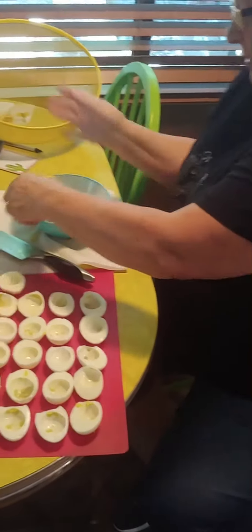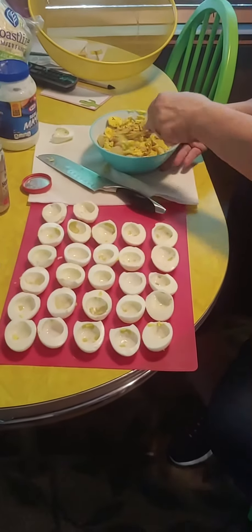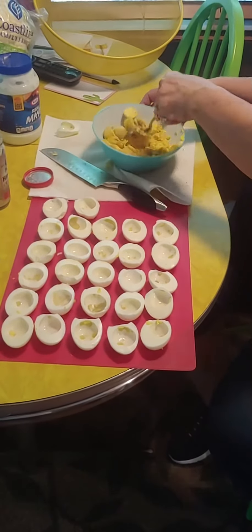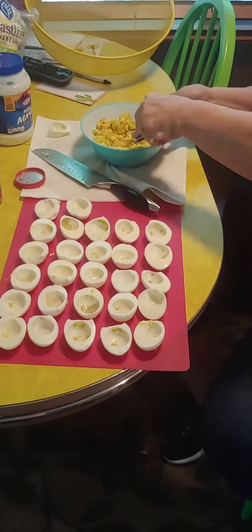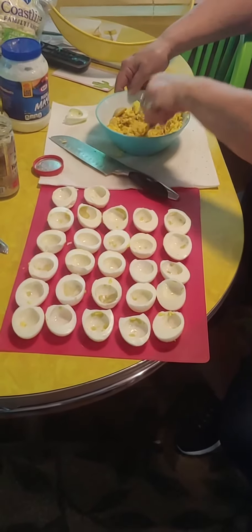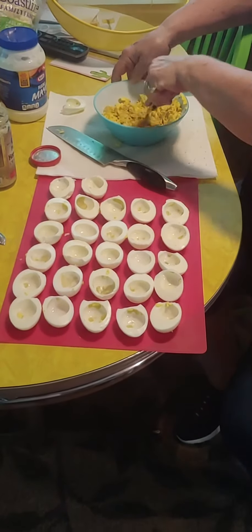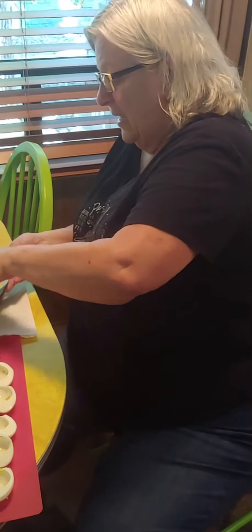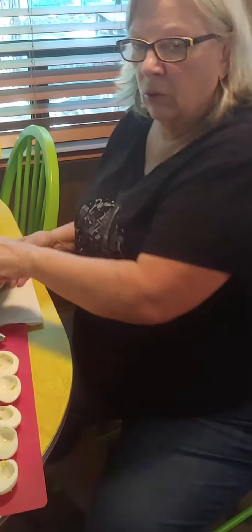Now I wait on the mayo because that's going to give us our consistency, but with all these other spices in here I like to mash it up. So what's your favorite thing for a potluck? I'm kind of known for my deviled eggs. Some friends are bringing sloppy joes, another good friend is taking baked beans, another friend is bringing a rhubarb cake — can't wait for that.